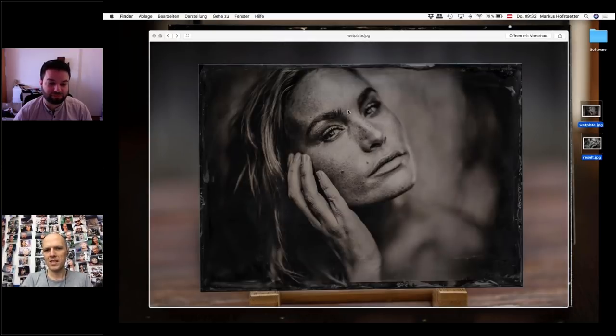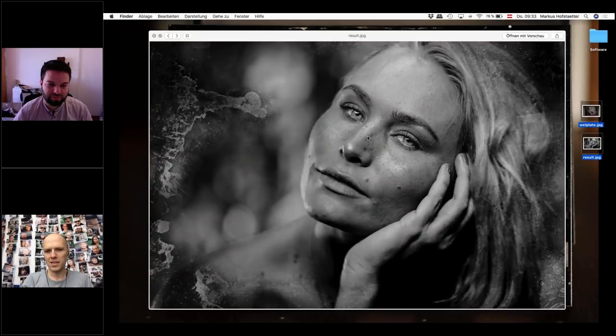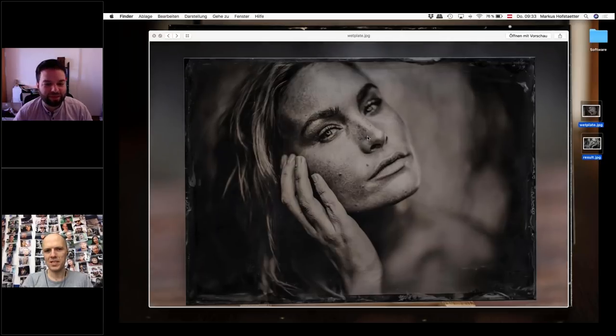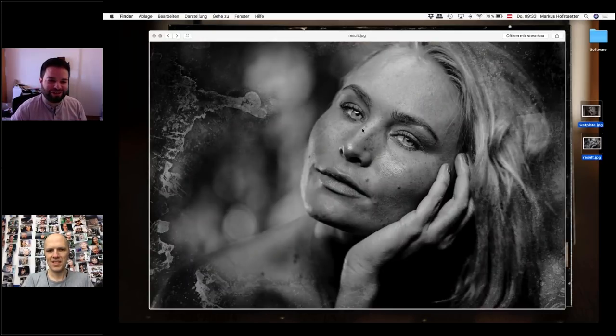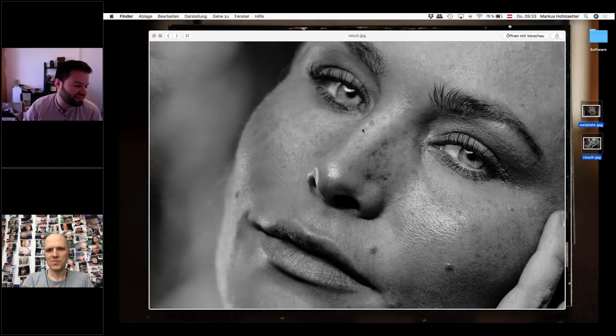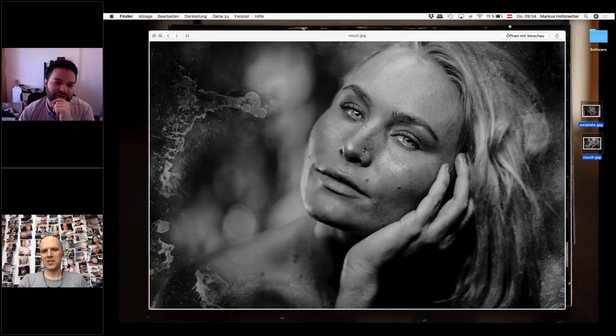If you look at the freckles, it's pretty similar what you did and what the camera did. Every time I see a wet plate portrait, the freckles are really, really strong. I think a way to reproduce the effect is to boost the freckles, even if you don't have freckles to start. I have the lens here too — this is the lens. The depth of field of your photo is stronger than the digital one.